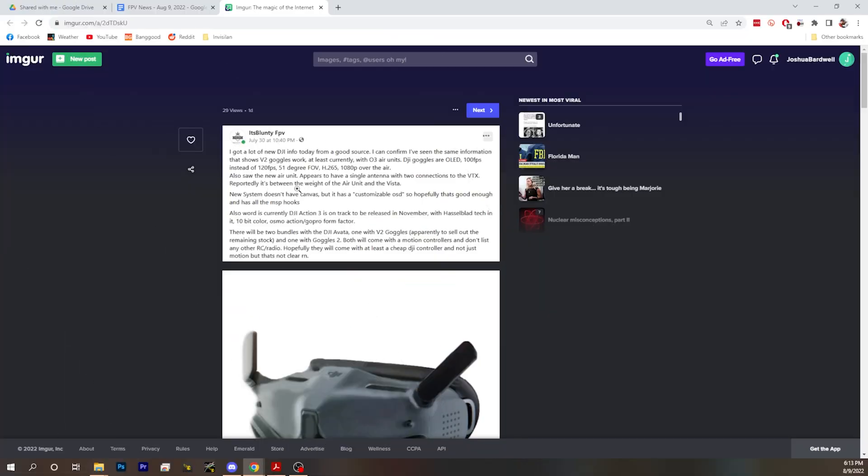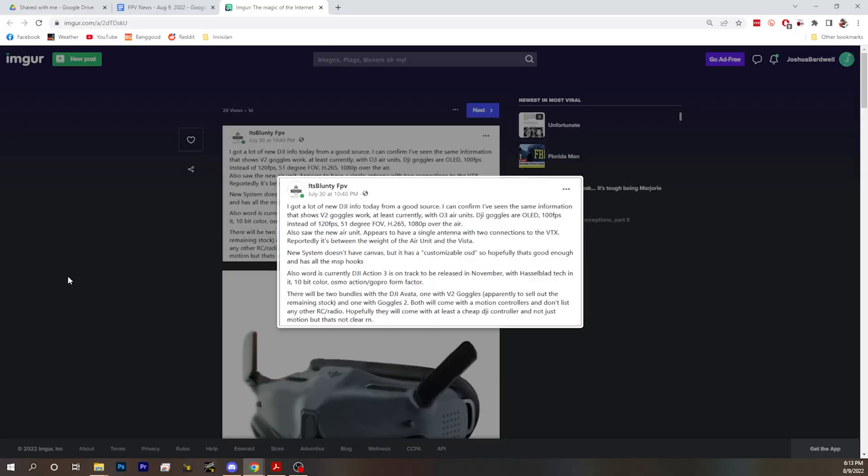On the 30th of July, I shared a picture and some data I got — and this is all stuff I saw on paperwork, not conjecture. This is real information from a DJI-released piece of information that I know is legitimate. The V2 goggles are listed to work with OcuSync 3 air units at 810p, and 1080p otherwise. 120 fps for the V2 is actually 100 fps because they're OLED goggles. The Goggles 2 have a 51-degree FOV — a little smaller than the old goggles — and H.265 is at least supported by the goggles.